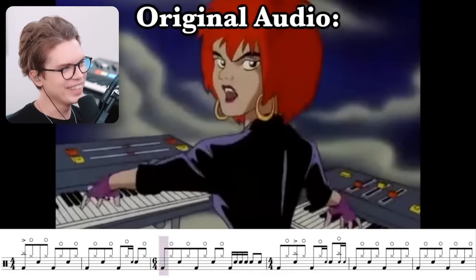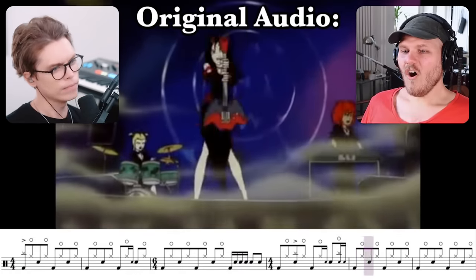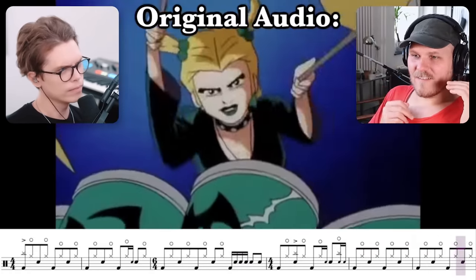Oh, that's funny. What show is this from? I've seen this when I was a kid, but I can't remember what it was. Scooby-Doo? Oh yes, yes, it's from Scooby-Doo! Yeah, thanks guys.